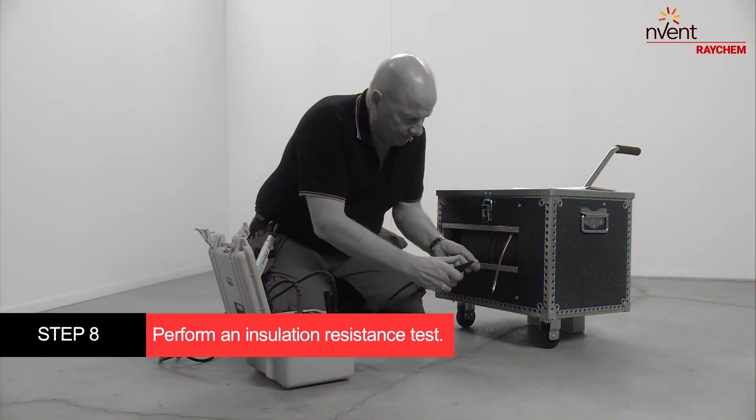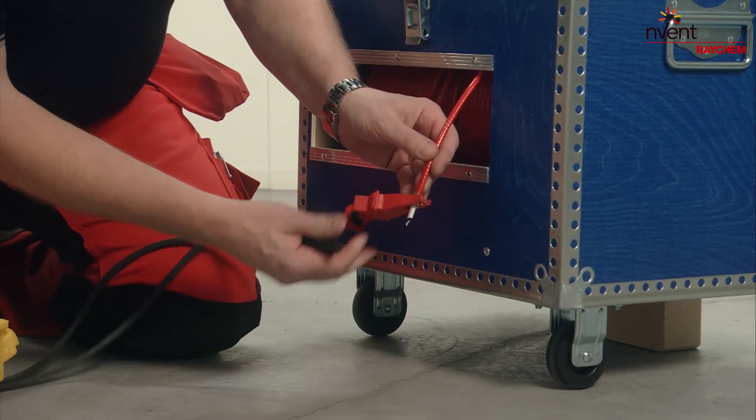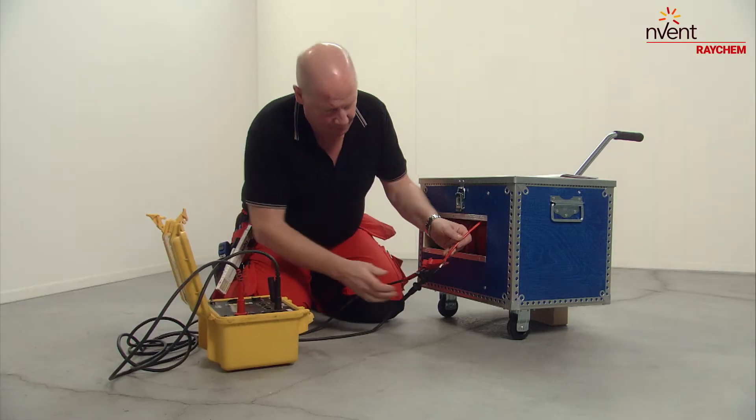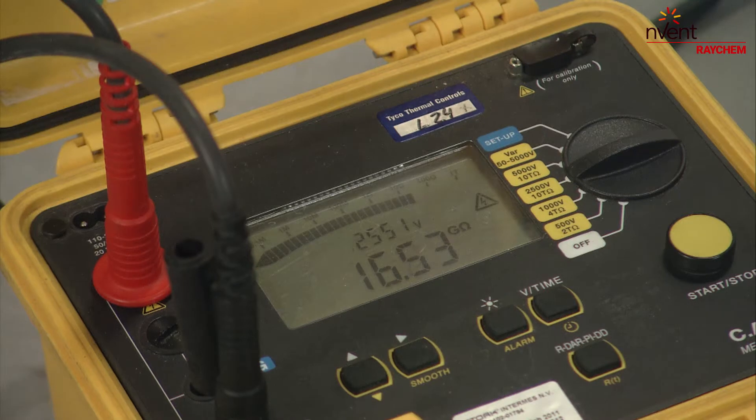Perform an insulation resistance test with a minimum test voltage of 500 volts — we recommend a test voltage of 2500 volts. The result should be greater than 100 megaohm. Fill in the test result on the commissioning form.